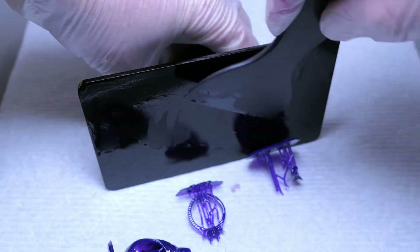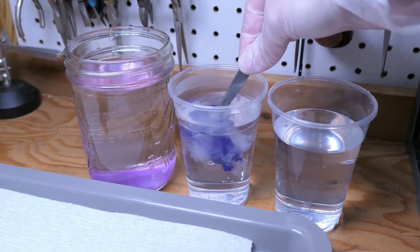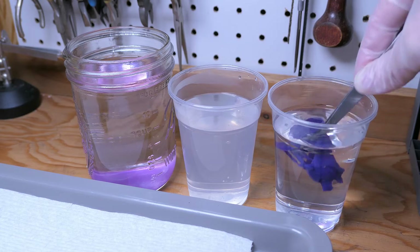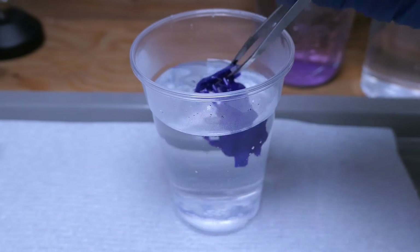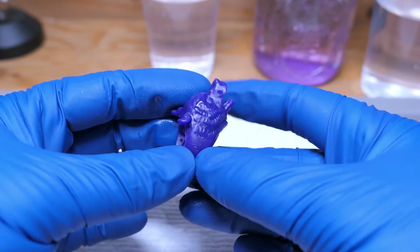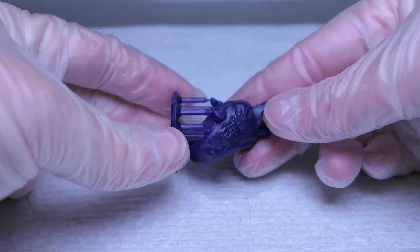The print came off the build plate pretty easily with just a plastic scraper, and after a quick bath in 99% alcohol I alternated between some warm water and cold water to wash off the rest, which seemed to work pretty well. To remove the supports I dunked them back into a different cup of warm water for a few seconds just to soften them up enough to easily break off. I did end up printing another one with the heavy supports just because I wanted a couple for test casting later on.